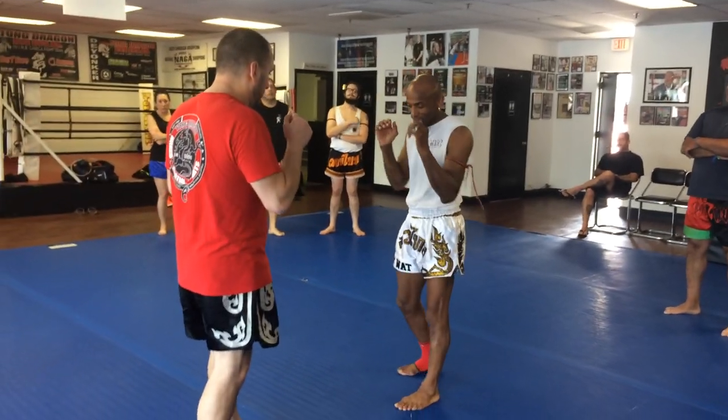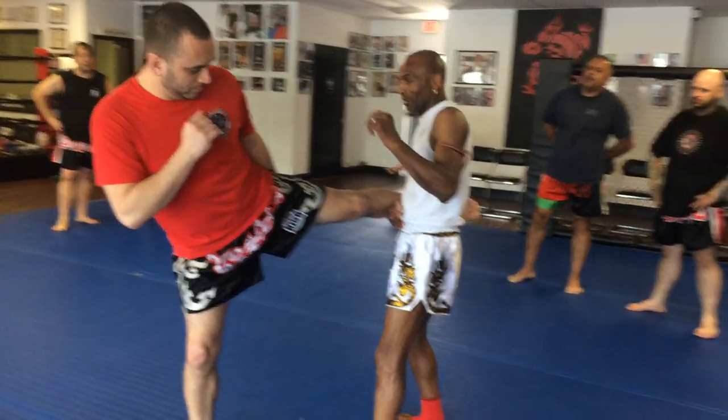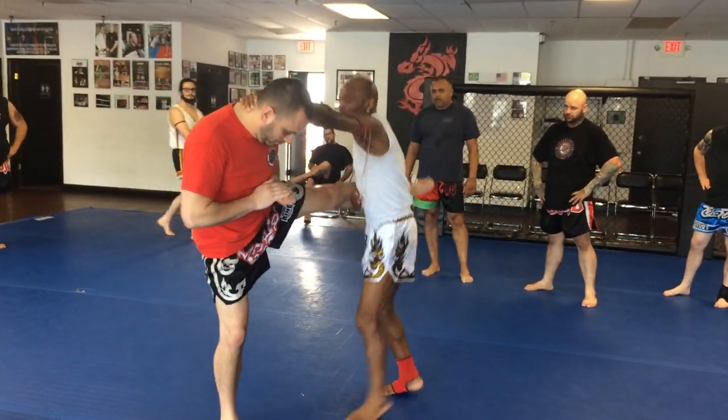Technique. So you're catching the kick again, left leg. Caught it here, you came in with the elbow, grab the head, hold the knee.